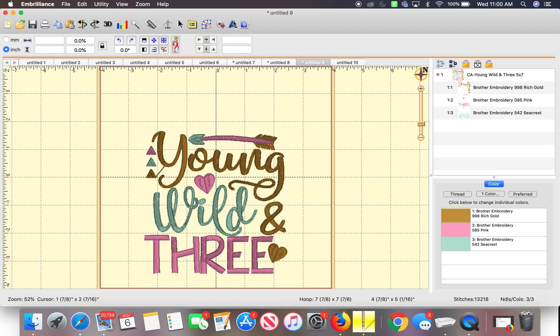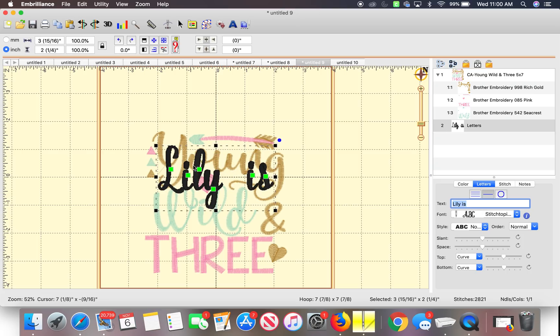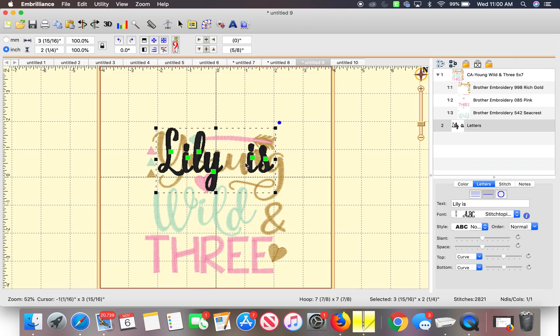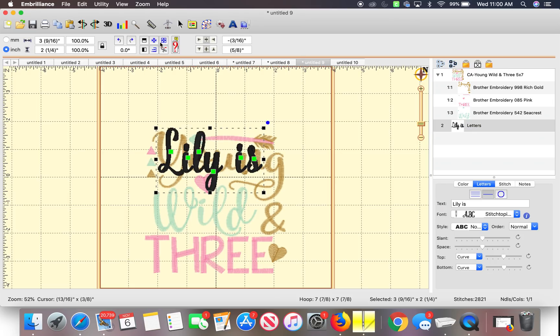This button right here is the 'A' — Create a Lettering Design. I'll click that. These are the fonts, right here where it says Font. This is the correct font I need. She wants it to say 'Lily is' — the Young Wild 3. I can center it and use the up arrow to move it up. I think 'Lily' and 'is' are too far away from each other, so I'm going to select these letters. To do that, you click on the little dot and Command-click it, and you can move it over. I think that is better. Now I'm gonna have to recenter it.